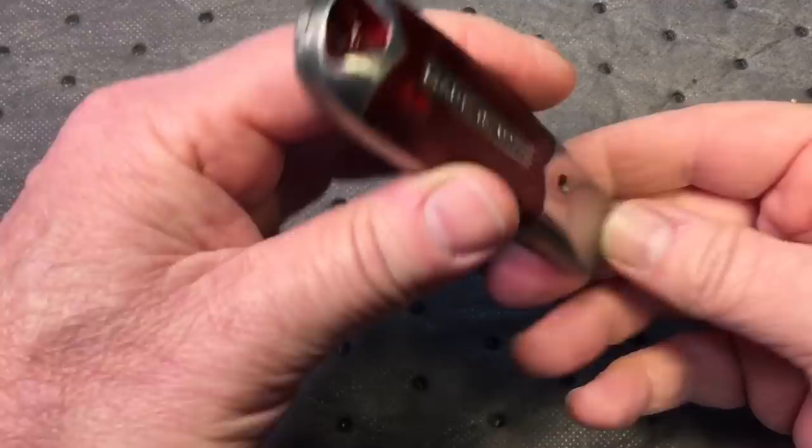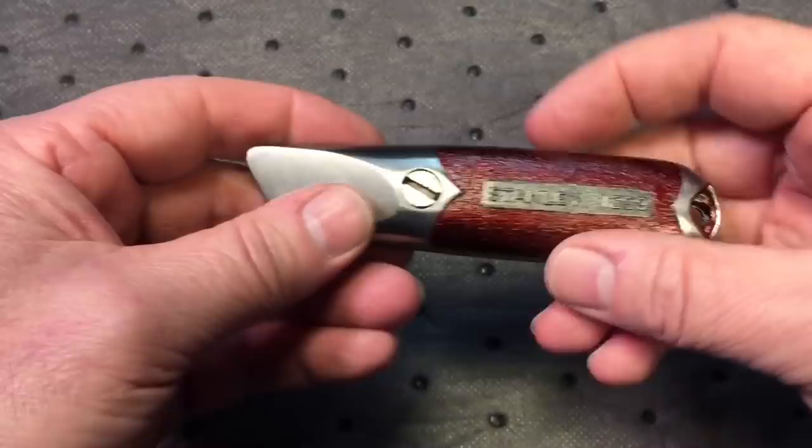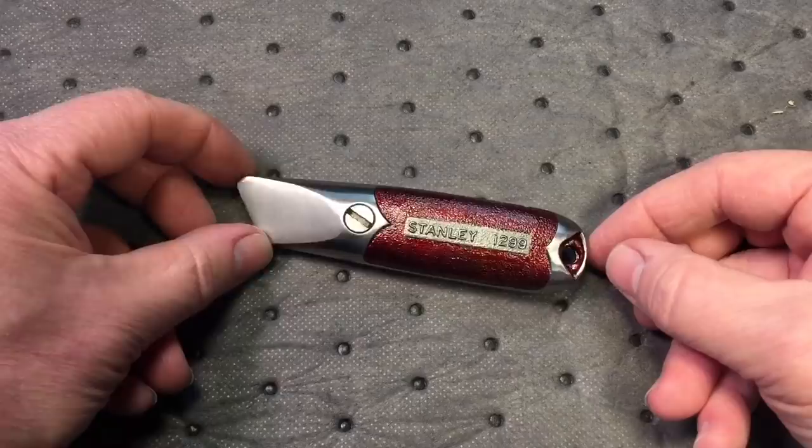The cast iron always comes out nice — what a nice finish cast iron leaves. There's no coating on here yet; I might give it a little wax oil, depends what I feel like. But it looks real nice. That's the 1299 — if you get a chance to pick one of these up, you don't have to get the one with holes, but these come out nice too.